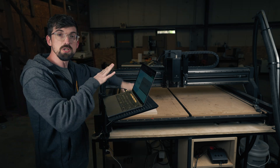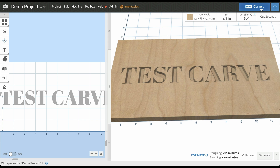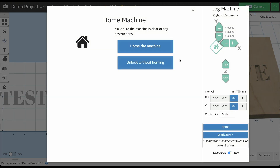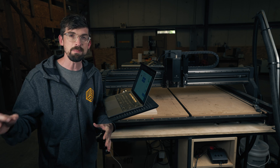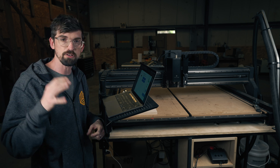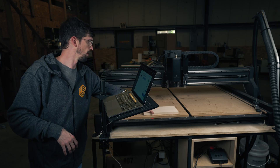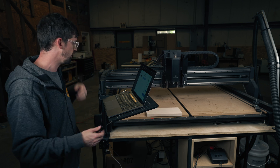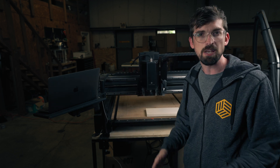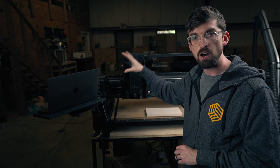Now that we have everything set up, we are going to move to the actual machine. The very first thing you have to do is make sure it is connected — if I unplug it, the carve button goes blue; if I plug it in, it turns green. When you click on that carve menu it's going to ask you to home your machine. This is going to happen any time you turn your machine off, and it's a really good practice to always home your machine, especially when you're doing two-stage carves. The machine is moving to the furthest forward and furthest left point using the limit switches, and the Z-axis is going to come all the way up to the top so that it knows where the zero point is on all axes.